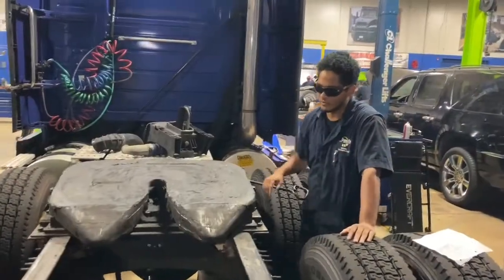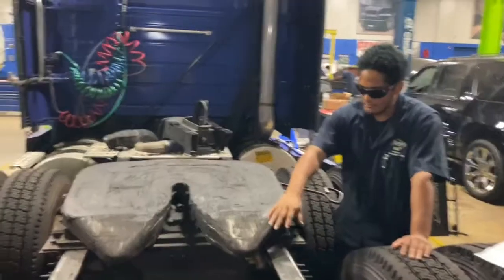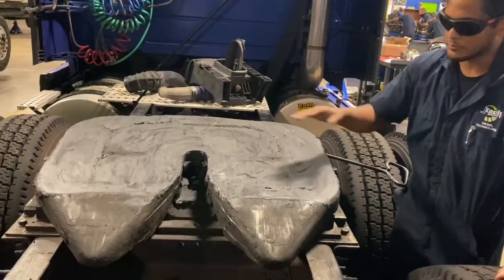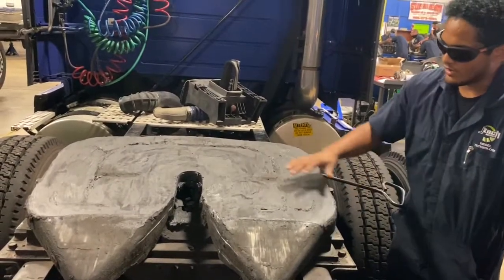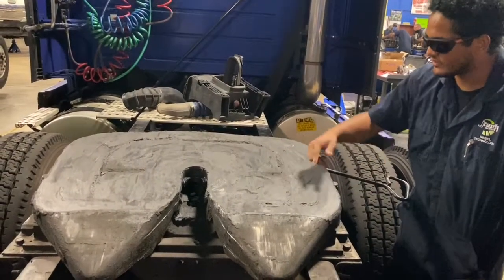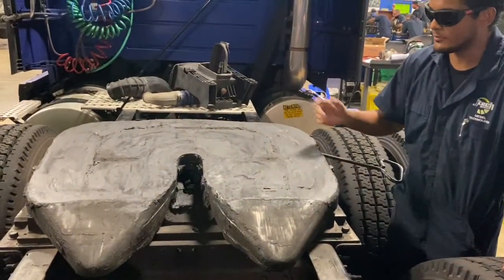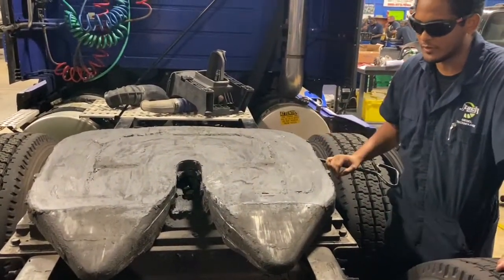This right here is the skid ramp, and it helps the trailer fall in place where it's supposed to go. This is the plate right here — as you can see, it has a pattern on it, and it has grease on it to help the trailer not damage the fifth wheel plate.